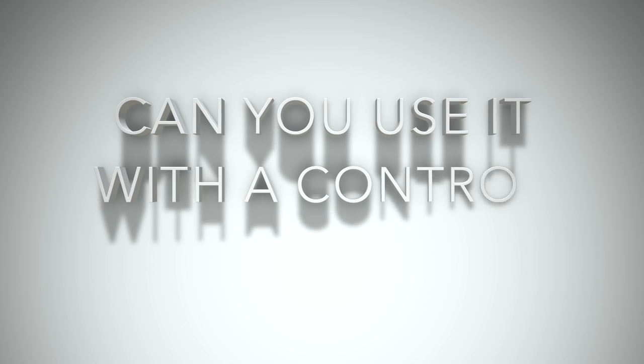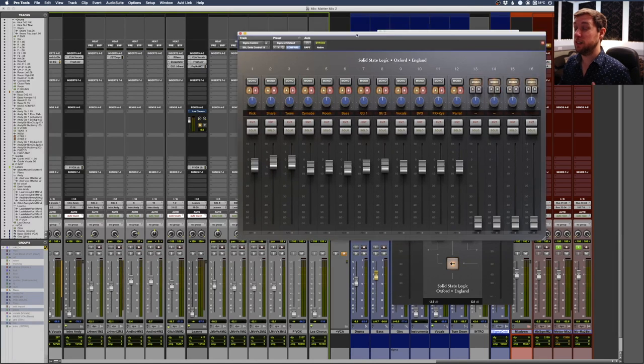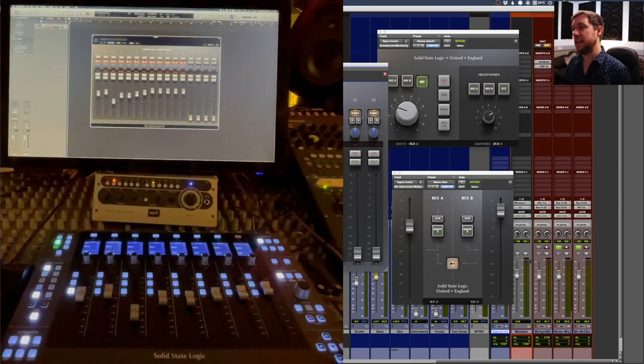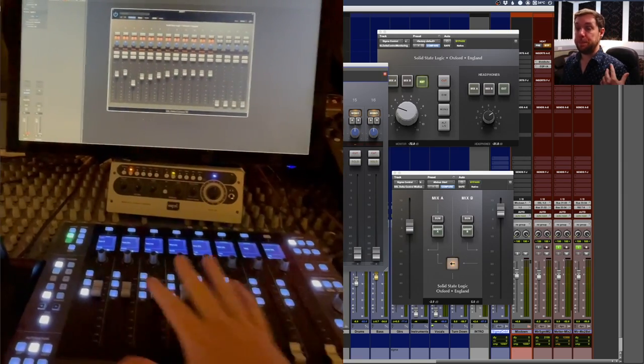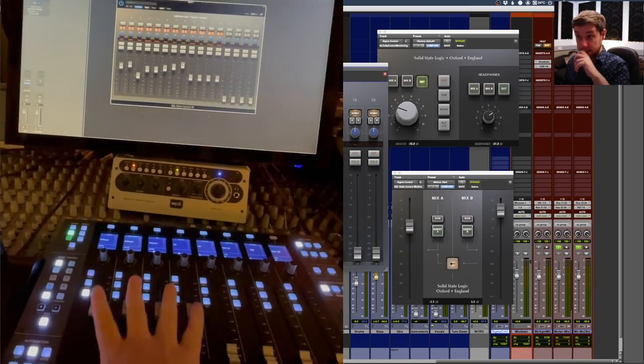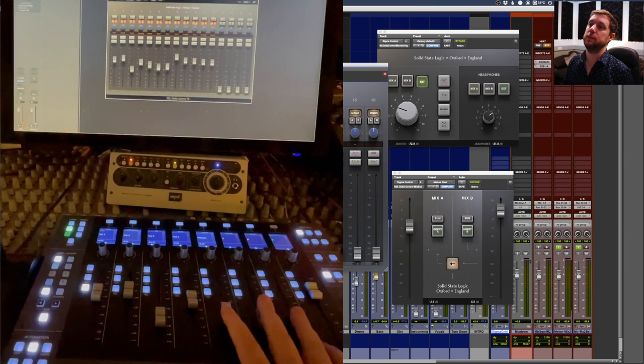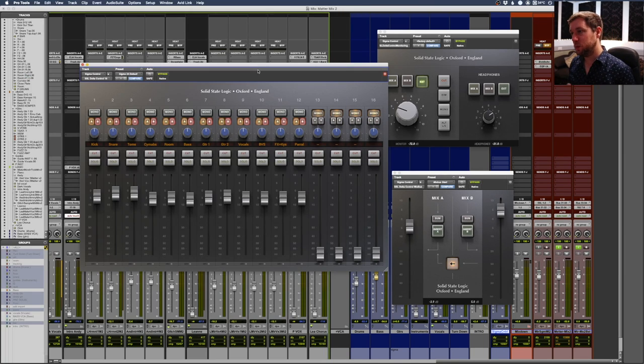Can we control the Sigma via a control surface? If you watch my SSL UF8 review with Huey, there is an issue with controlling the Sigma plugins on the controls. With my UF8, when I change values they're not getting updated. When I do this in Logic I have access to all controls and no problems whatsoever - I can use the faders to move values up and down. It's actually better with the Mackie control, and I think this is more to do with the Huey implementation than the Sigma itself.